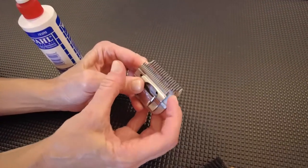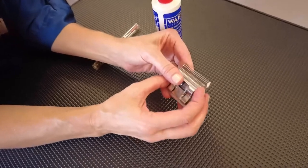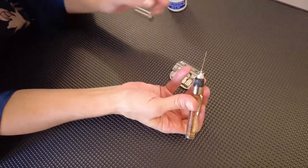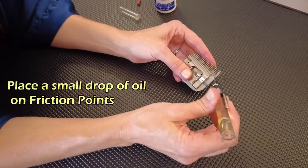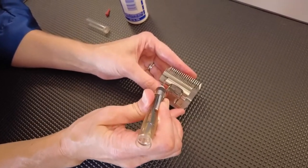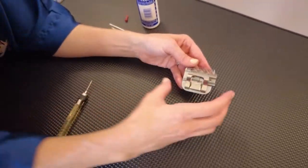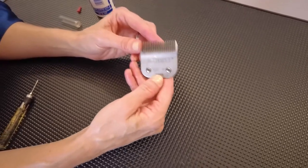Now I'll show you how to oil the blade. I push the moving part to the side — not too far, or it falls off and you'll need a screwdriver to get it back. I use scissor oil with a fine tip for precise delivery. I'm looking for friction points: where the back plate moves, I put one small drop on each side. Then I gently push the plate to the other side and apply one drop on the converse side. You want to control these drops carefully — you don't want excess oil spurting onto the next dog. Then wipe it clean and it's ready for the next pet.